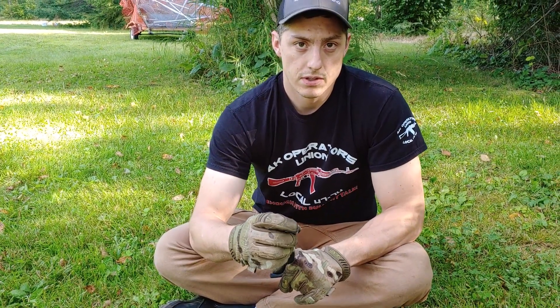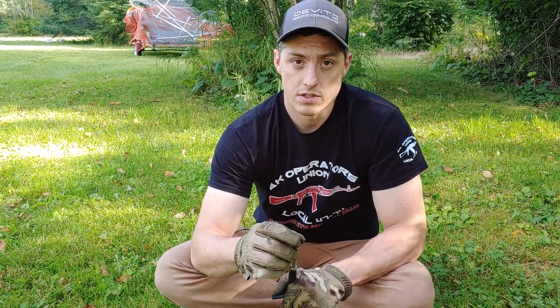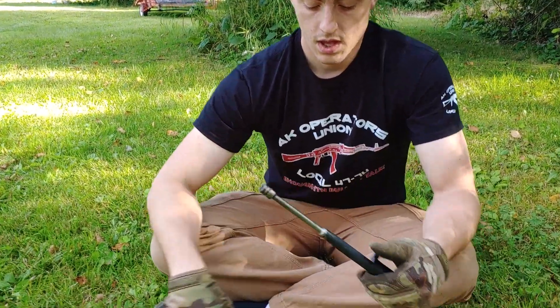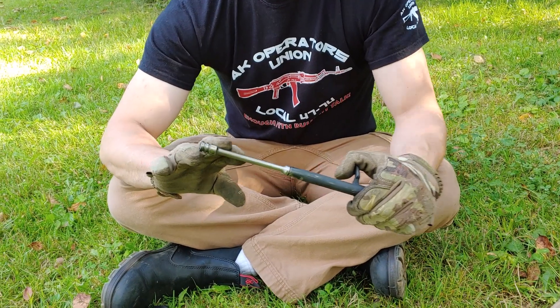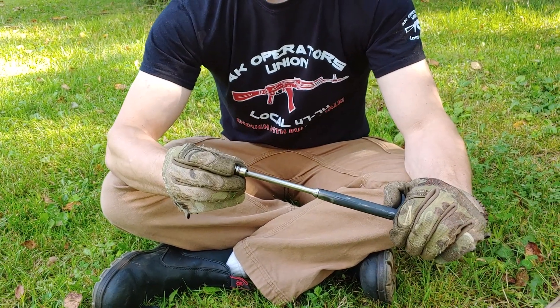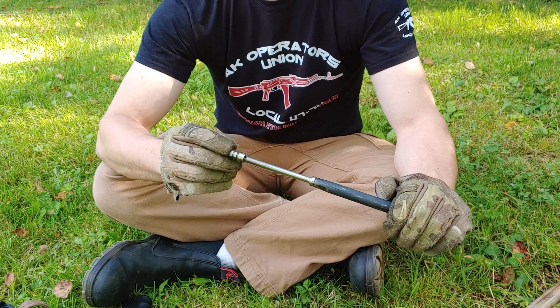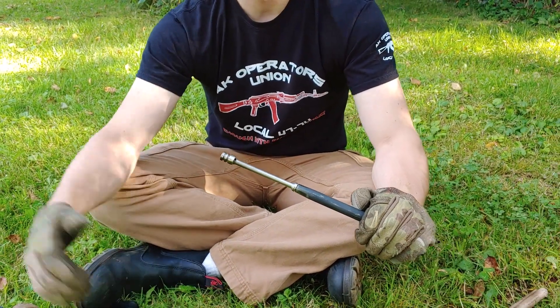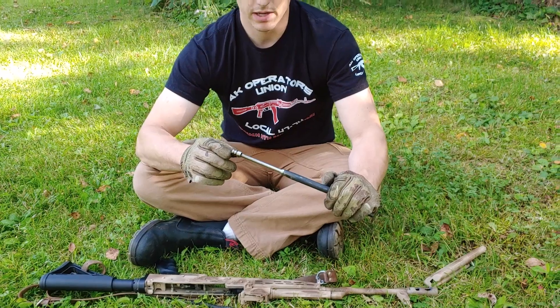So basically we made a bunch of different little pucks or plugs that had different sized holes to bypass the gas past the piston head. With just the stock piston, the brass that was being fired — Wolf 123 grain — was going about 33 feet on average from the rifle to where the brass would land in the grass out here.